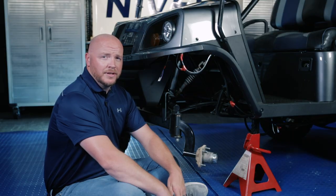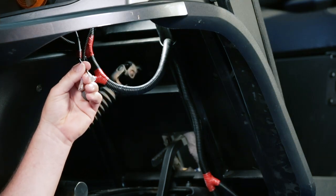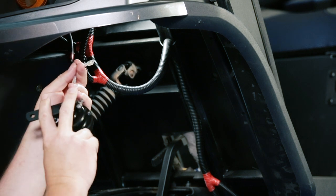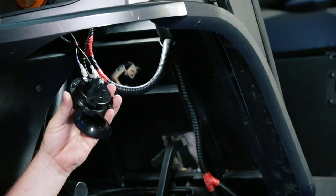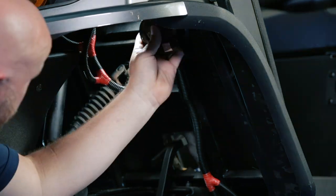To connect our horn, we're going to locate the purple and black wire at the front of the cart. The orientation for these does not matter — you'll just find the two spades on the back side of the horn and connect the two. Then we're going to use a self-tapping screw and find a hard flat surface that's out of the way to mount our horn.